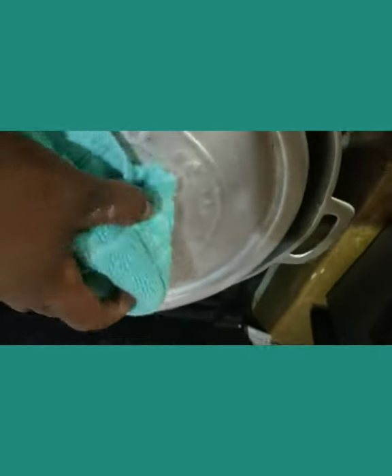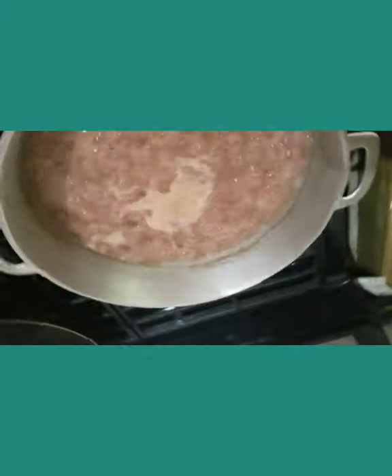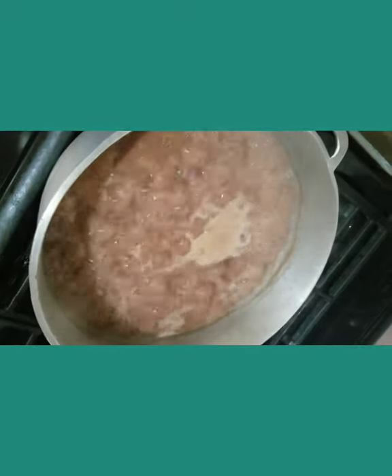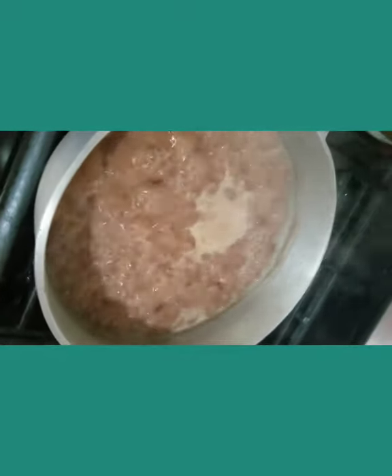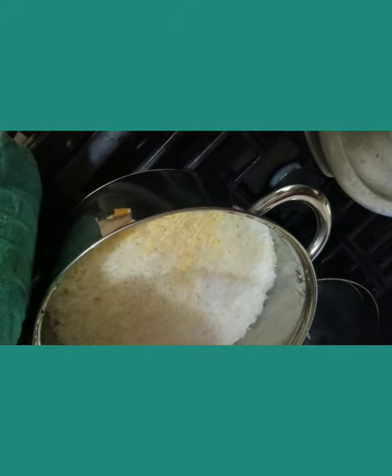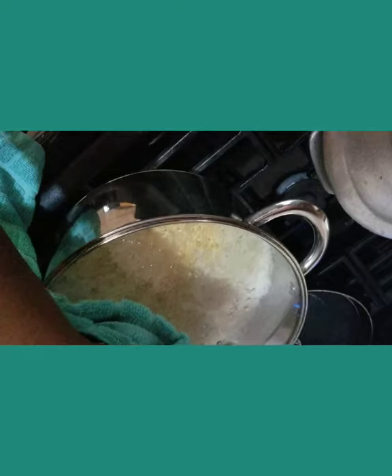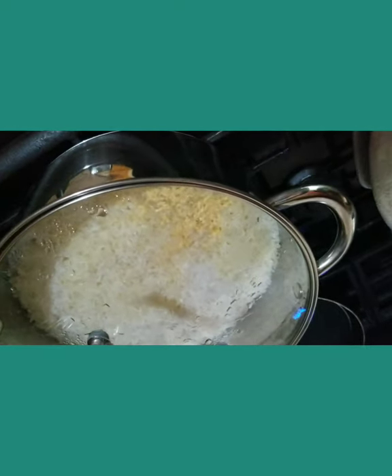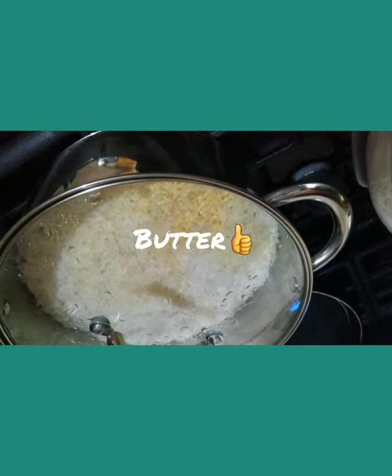My stew peas is almost ready. As you can see, the peas are all pressured and it is looking so lovely and thick. In just a few minutes I will add all my ingredients to the pot. And look at my rice — you see all that butter? Butter, nuff nuff.